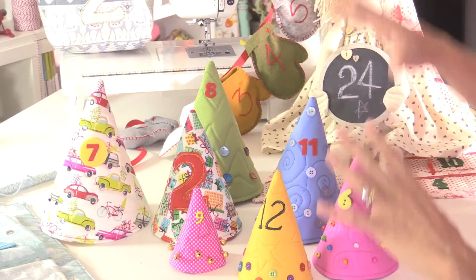You can use Christmas fabric, you can use plain fabric, and there's a little bit of free motion going on as well. So this is your list of materials and let's get on with making one.